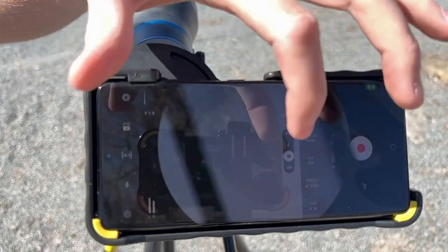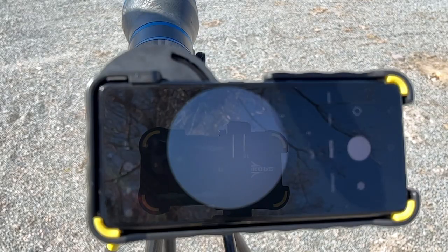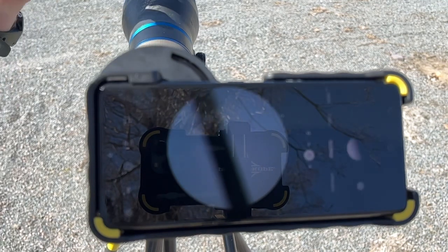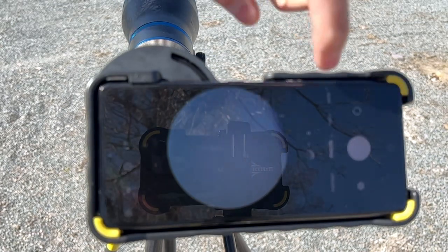What's up everybody, this is Dre with Phone Scope. A lot of people have had issues when you're on your Samsung phone — you take your phone screen, you zoom in, and you're having an issue of your screen going black or switching lenses. So this is what we do to prevent that from happening.